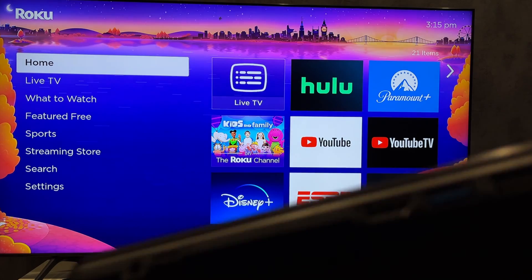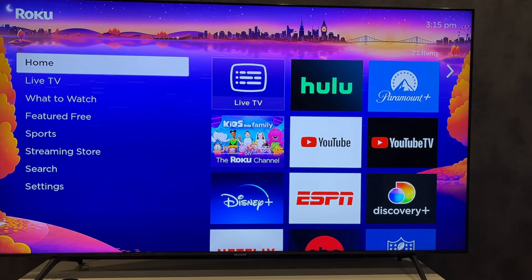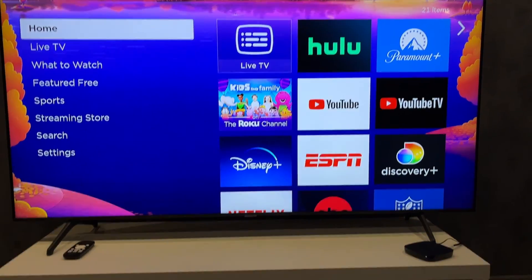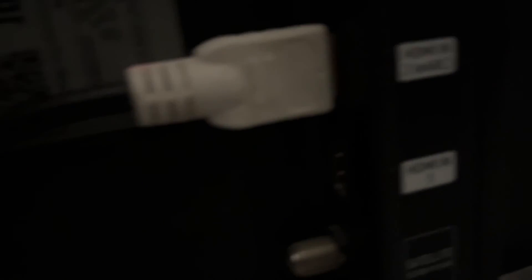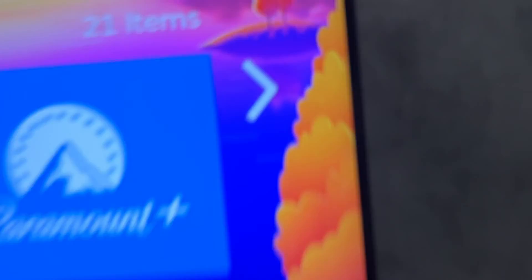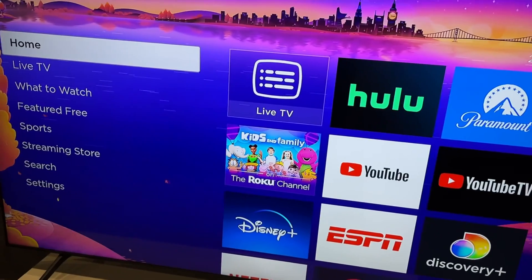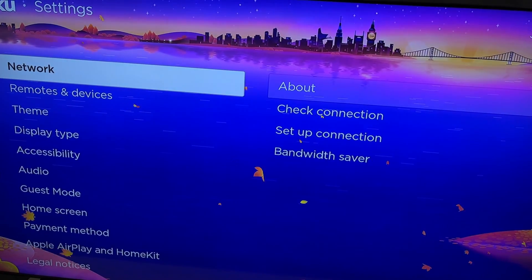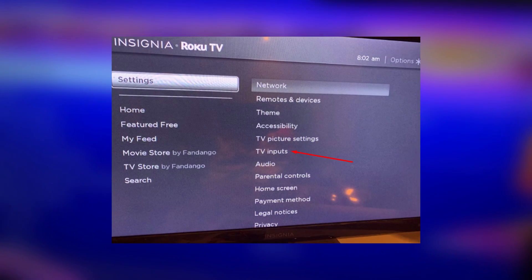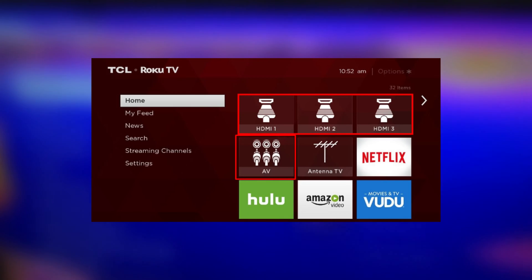First way: wired. Connect your laptop and your TV via an HDMI cable. Open Settings, TV Inputs, select your HDMI input. After that, your HDMI input will appear on the home screen.